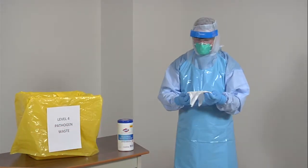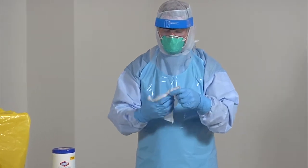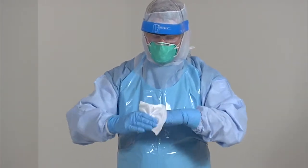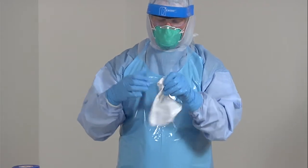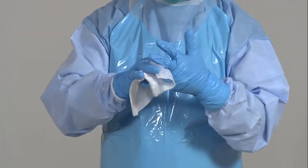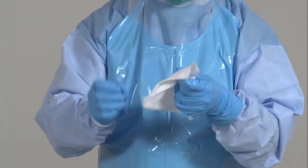Wash your gloves with a bleach wipe, making sure to wash all areas of your gloves. Dispose of the used wipe in a Level 4 pathogen waste bin.